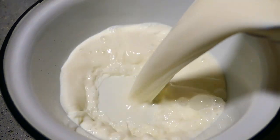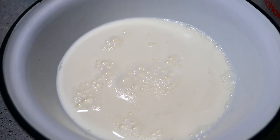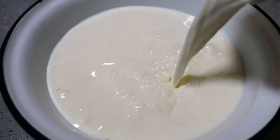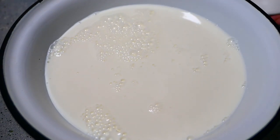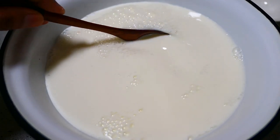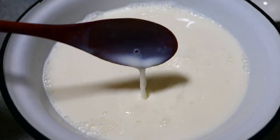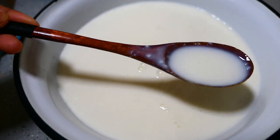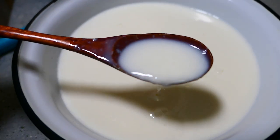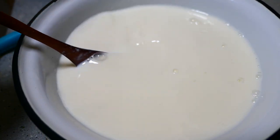I'll start by making the buttermilk first. Two cups of whole milk — also called full cream milk. To that I'll add some vinegar, about four and a half tablespoons. Just stir that and let it sit for a bit. Once it sits, you'll notice it starts to become a little bit thicker. The milk has started to coagulate slightly — that's the reaction of the vinegar and the milk. Now we have homemade buttermilk.